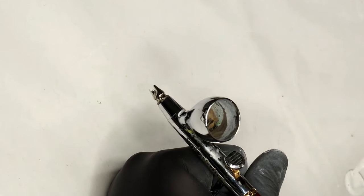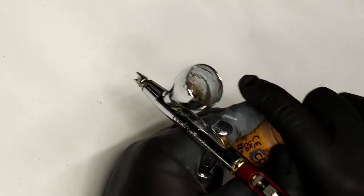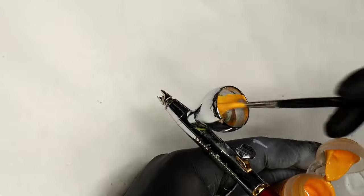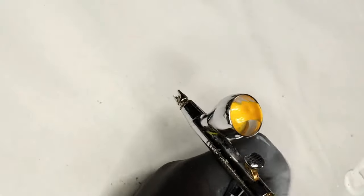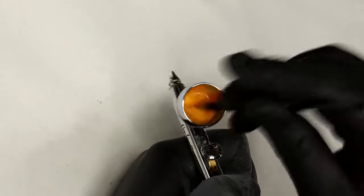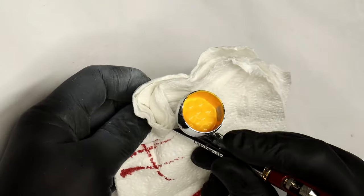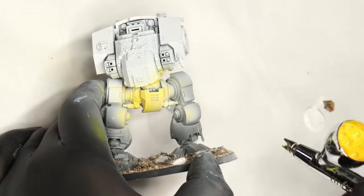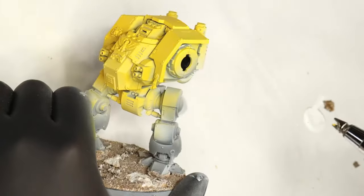Next I'm airbrushing Games Workshop URL Yellow, using equal parts water, Vallejo Flow Improver, and URL Yellow — basically a 33% split. I'm using an airbrush because this is a commission army and I need a high quality result painted as efficiently as possible. You could use a paintbrush with overbrushing or glazing. URL Yellow over white gives a really vibrant yellow, though it's a bit too overpowering for what we want.